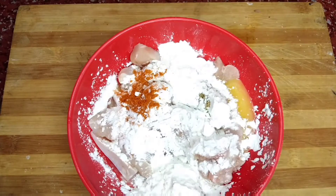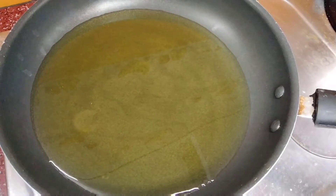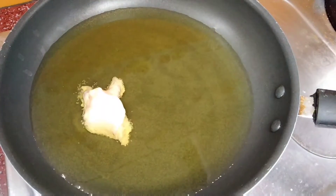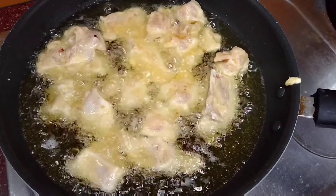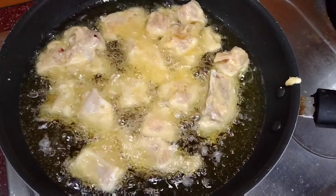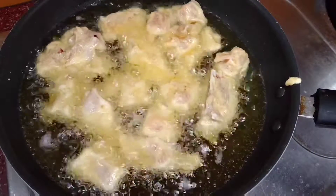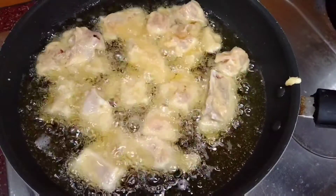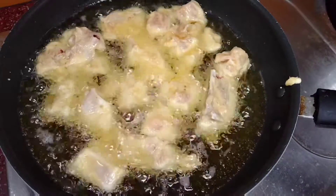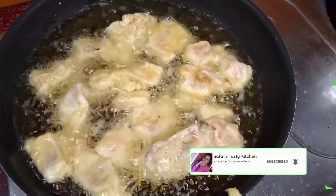This chicken is deep fried until it turns golden brown. We will cook it for 10 to 15 minutes until it reaches a nice golden brown color.